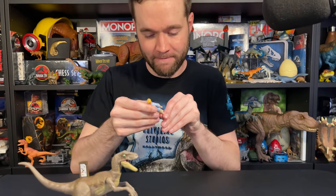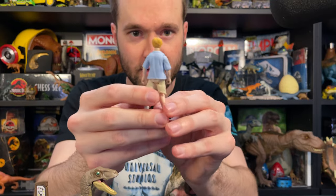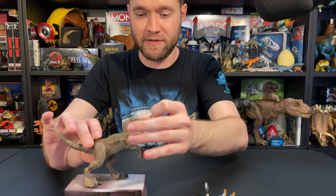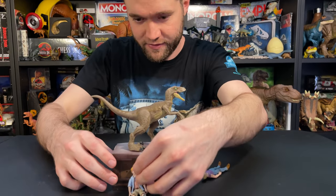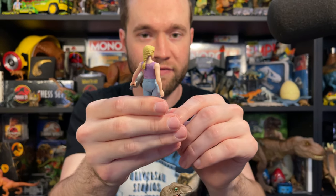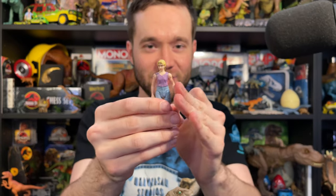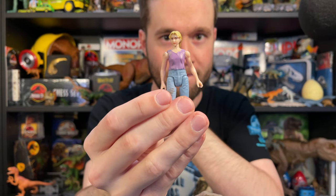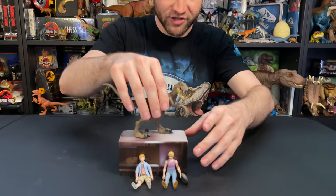Here is Tim — film accurate, and later in the film so he's got a little bit of dirt on him, but he looks perfect. Got his little ascot there. Here is Lex Murphy, first ever figure from Mattel of her. She looks perfect, film accurate. And she's got a frying pan too. Here she is without the frying pan. There we have the scene from the film — Velociraptor stalking them in the kitchen.